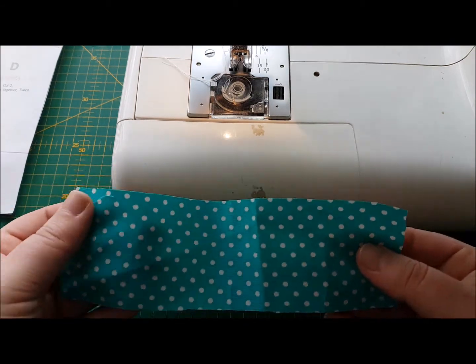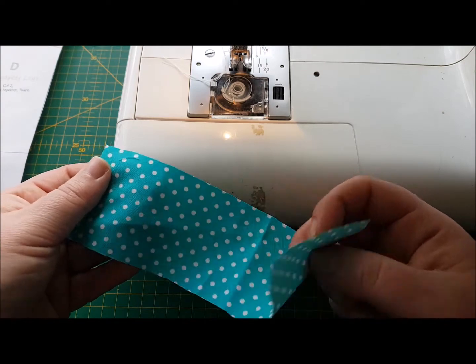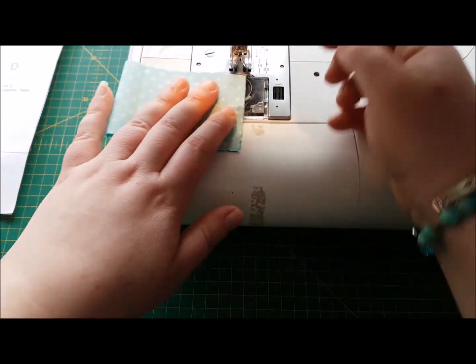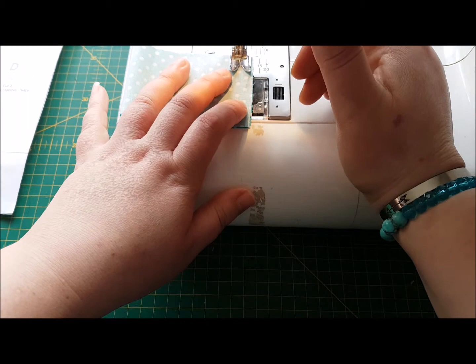So I've got my piece of poplin here and all I'm being asked to do is, with the right sides together, put the short ends together and then sew a one centimeter seam down the side here.